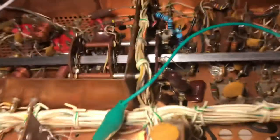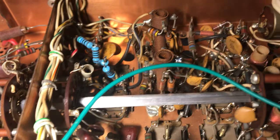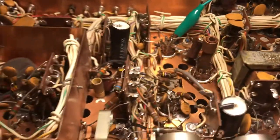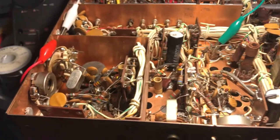I repaired some problems where there were some shorted tubes that had blown up the B+ resistors. I got those bad tubes out and put in some new B+ resistors, and this radio pretty much worked except that the AM mode wouldn't work.